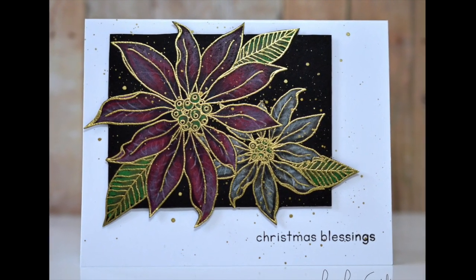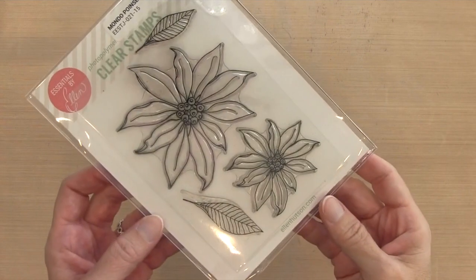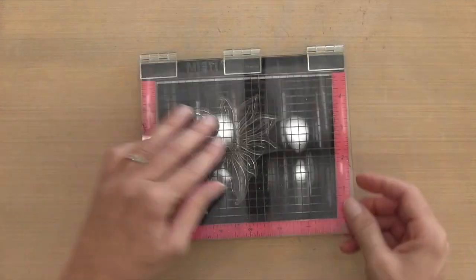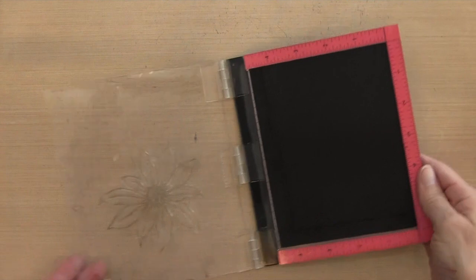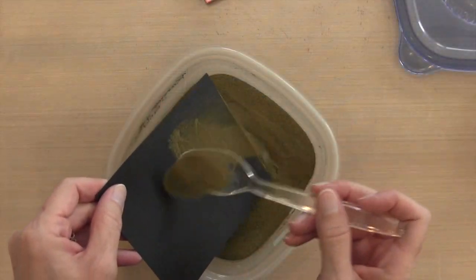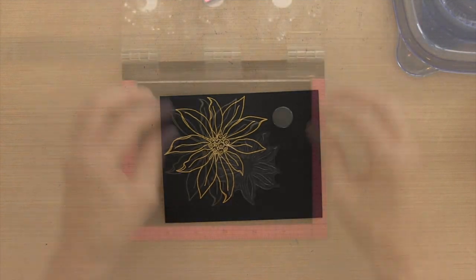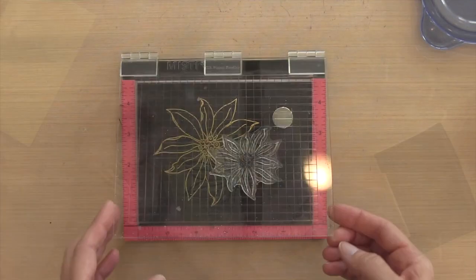Hi everyone, it's Darlene. Welcome to my launch for the metallics challenge. I'm using this stamp set called Mondo Poinsettias by Ellen Hudson. I have a piece of black cardstock in my Misti. I've got this poinsettia up in the upper left hand corner and I'm going to stamp it with some Versamark ink, then sprinkle it with some gold embossing powder and heat it to set it. My gold embossing powder is by Ranger and it gives a really beautiful shine — it doesn't seem tarnished or bronzy or antiquey.